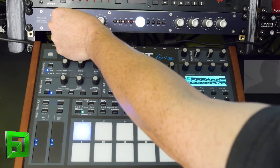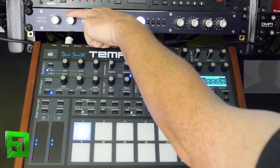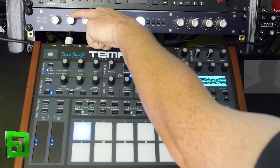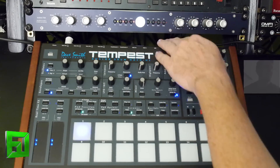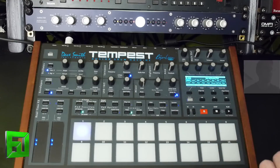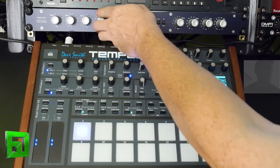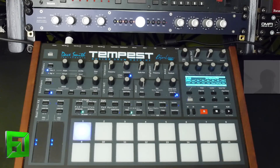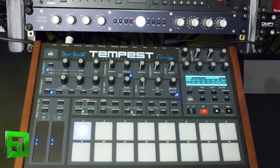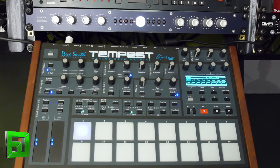Let's sweep through the color range here. It certainly adds an awful lot of girth to the sound, which is really nice.